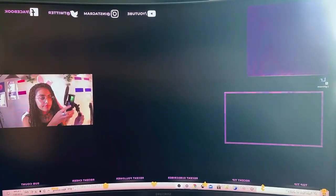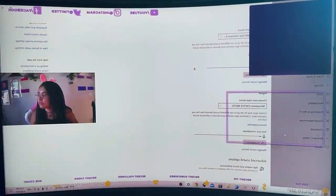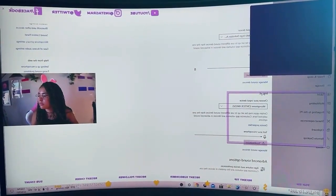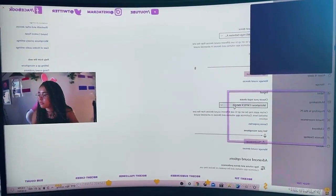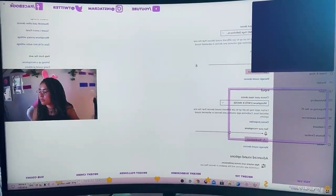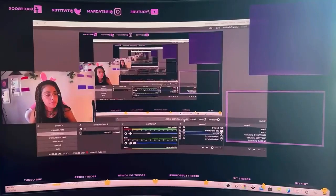To set up your device, all you're going to want to do is plug it in, then go to Settings, then Sound, and then go down to Input. Then go to Choose Your Input Device, click on the microphone, and then go into whatever software you use, add it there, and it is good to go.